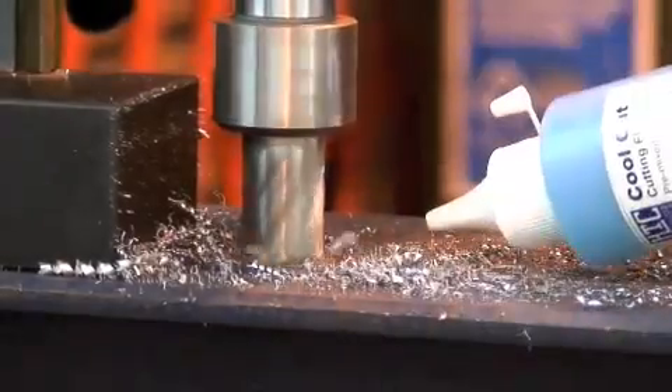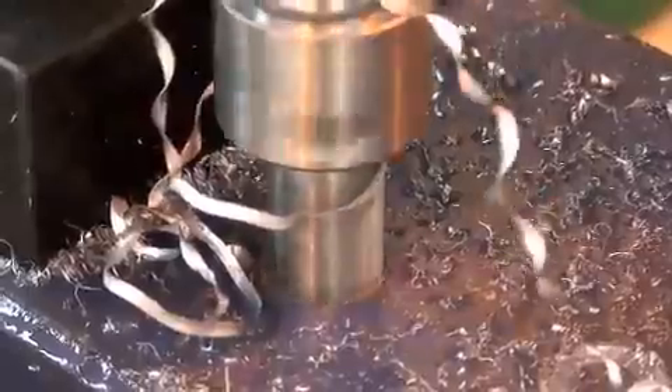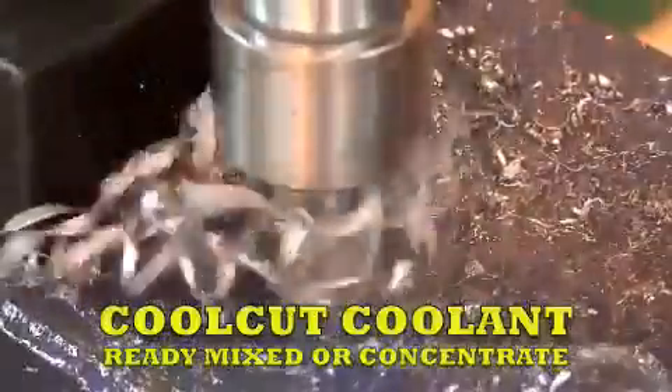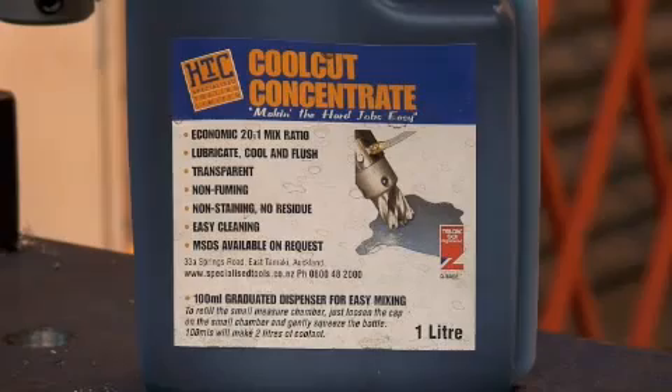The lubricant must simultaneously cool the cutter tips while lubricating both the inside and outside surfaces of the cutter as it cuts through steel. HTC's coolant has been designed specifically for core cutters — it is water-based, quick drying, and very economic to use. Cool Cut is available both ready-mixed and as a concentrate in liter containers complete with a simple measuring system.